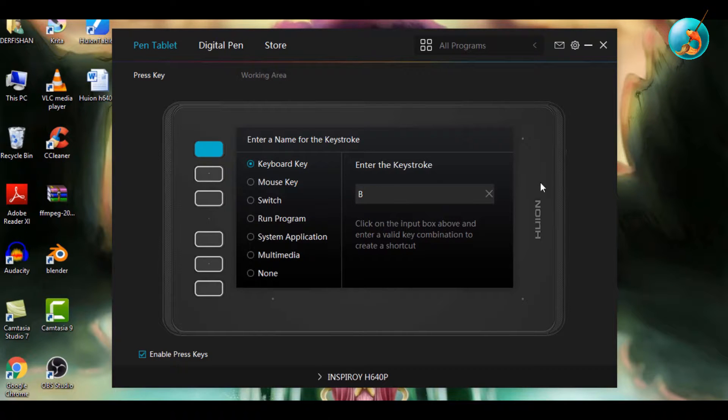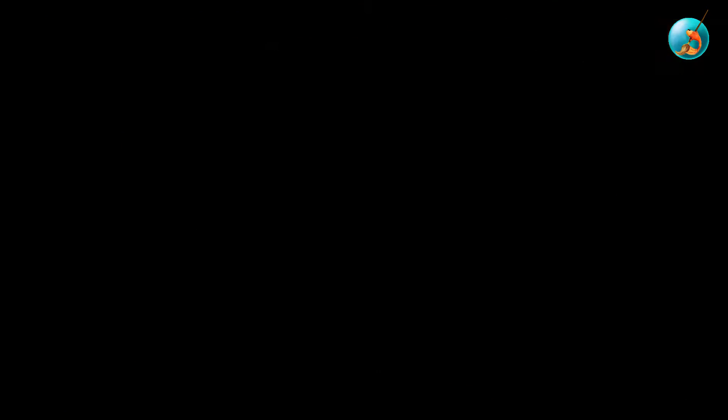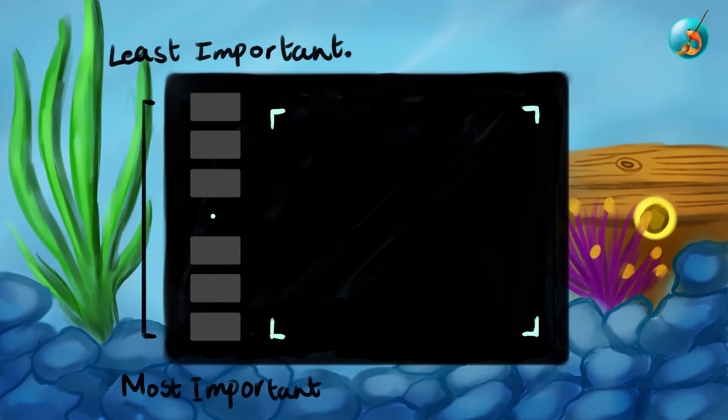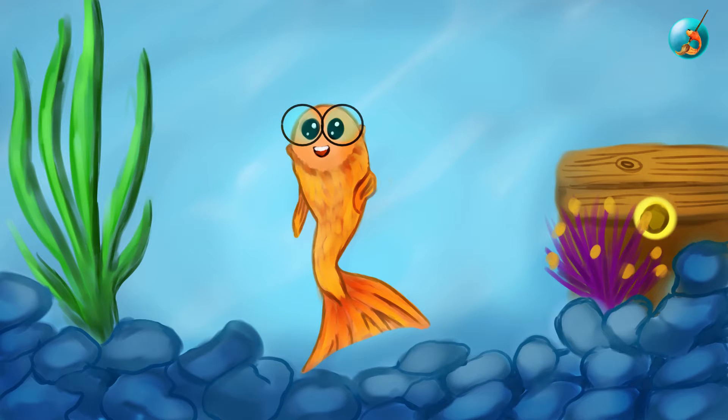When you are done, click OK. Now let's do a quick recap: place your most-used shortcut and most important key on the stylus — for me that's Undo and Save. For express keys, figure out where your hand rests comfortably on the tablet, then from that position configure the keys from most used to least used. I hope this video was useful — leave a like, comment if you have any questions, subscribe for future videos, and I'll see you next time!